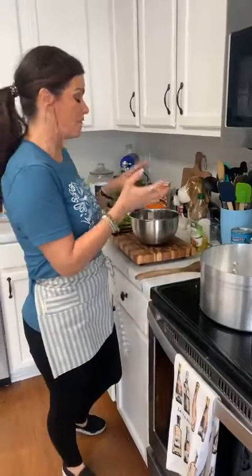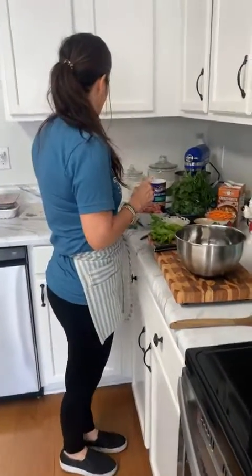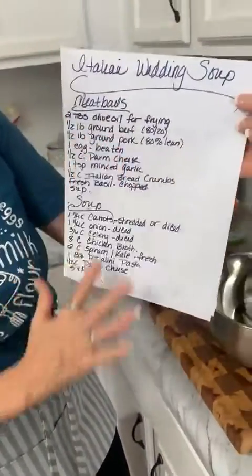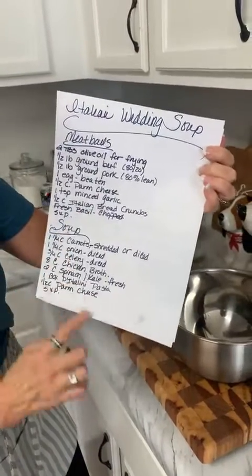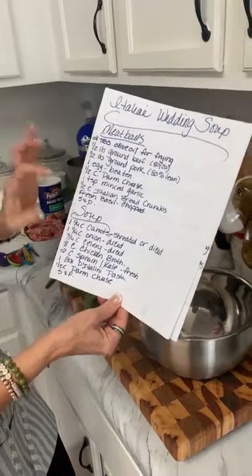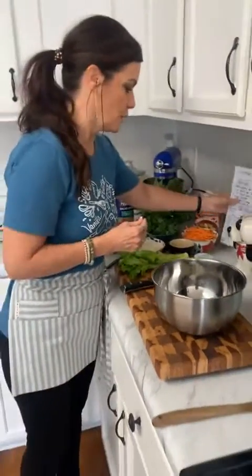This recipe has two parts: while the pasta's going, we have to make the soup part and the meatball part. I sat on the couch this morning with a cup of coffee and wrote all this down — it looks like a lot but it's really not, and it's mostly things you should already have in your refrigerator.